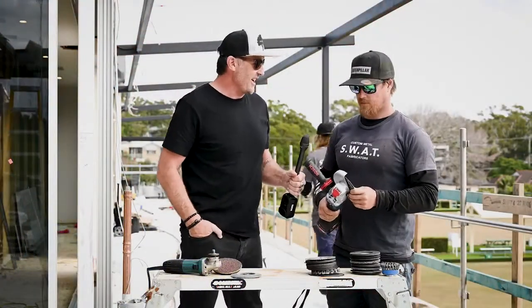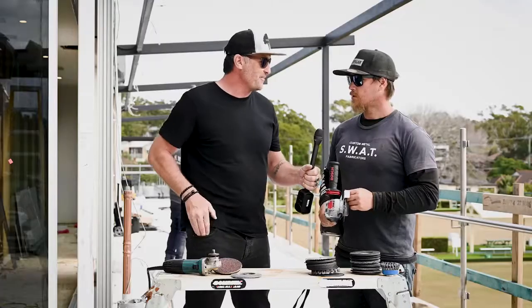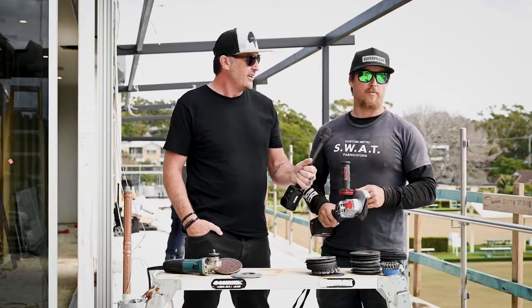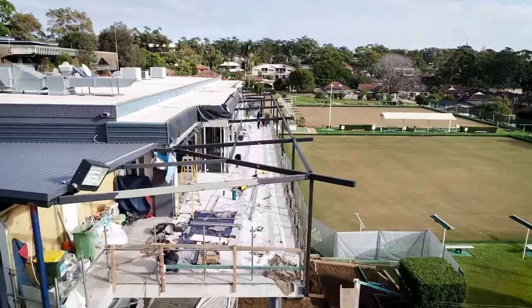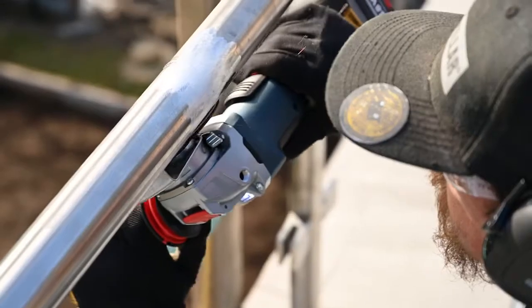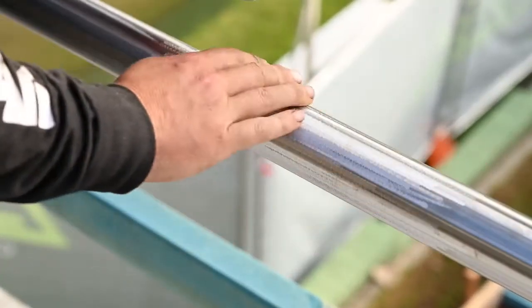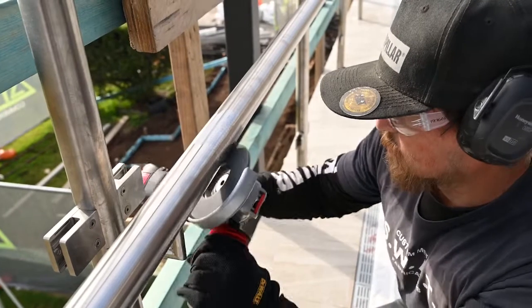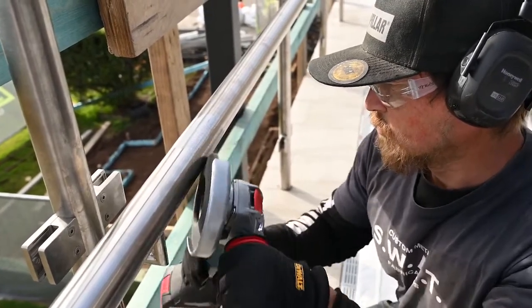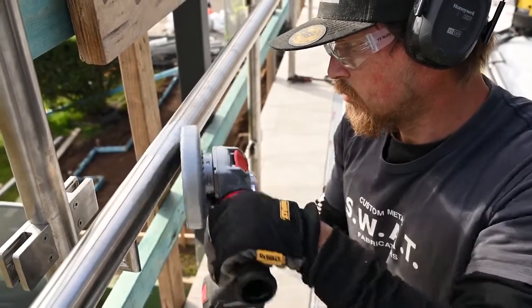So Jimmy, you've invited me over to check out this site — why don't you share a little bit about Swat and this job? Today we're over at Guymer, we've done a big steel roofing system and some stainless balustrading for the Guymer Bowls. It's a specialty — detailed stainless work on marine and commercial jobs. We do a lot of structural custom marine gear and architectural work. Plenty of opportunity to get the grinder out, and I've just brought the X-Lock over for you to put through its paces.